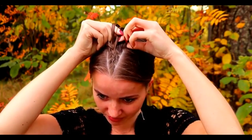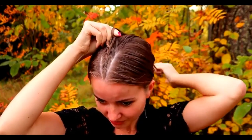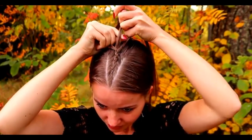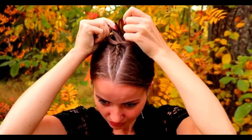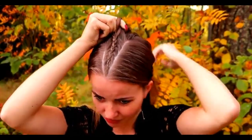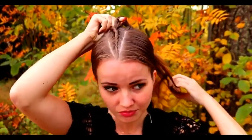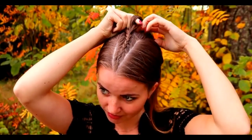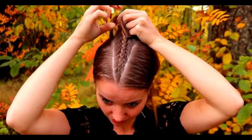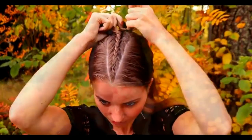Especially with this braid it is very important that you add an equal amount of hair from each side, because if you add more hair from the right side then the braid will go closer to the right parting and won't be in the middle. So it's important that the strands you add in are equal — then the braid will be in the middle and grow symmetrically.